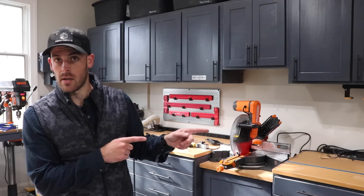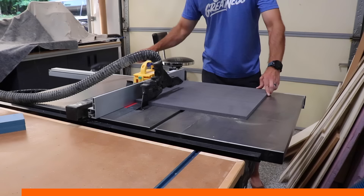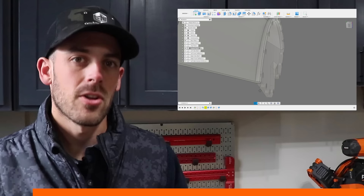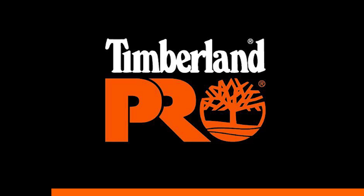I don't have the best track record of wearing the greatest stuff in the shop while I'm working, both from a durability standpoint and a 'what the hell are you thinking' standpoint. Which is why I'm really excited to have partnered with Timberland Pro, the sponsor of today's video.